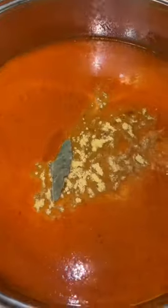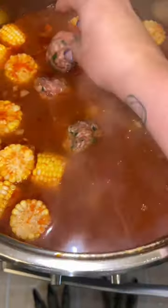For the sauce, I put all the ingredients into my blender — I'll list them on the screen — blend it up, and then fry it in a little bit of oil. I add a little bay leaf and some chicken bouillon. I also added some corn; usually albondiga soup doesn't have corn, but I wanted to add it.